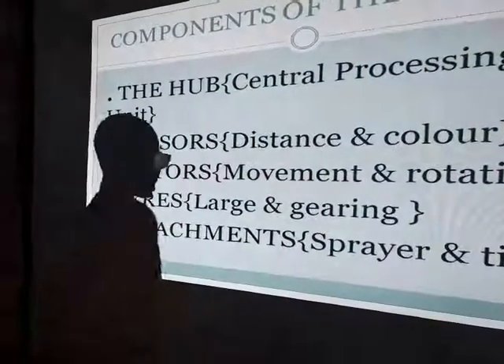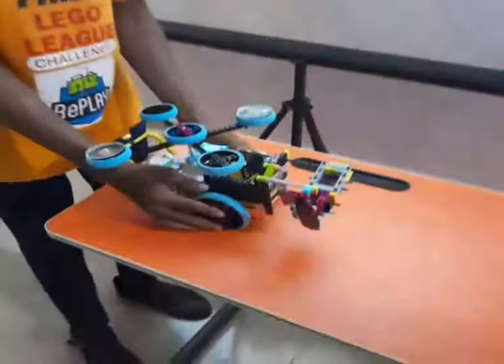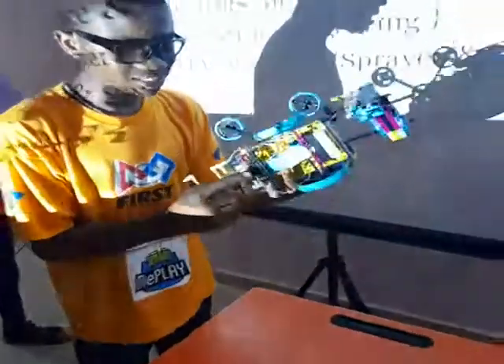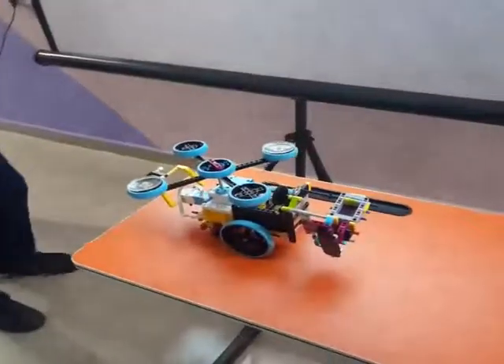Then there are the tires. We have the large tire and the steering tire. The large tire has been attached to the motors just to perform the function of movement. The steering tire is the tire that gives the robot support at the back, to support the load of the robot.